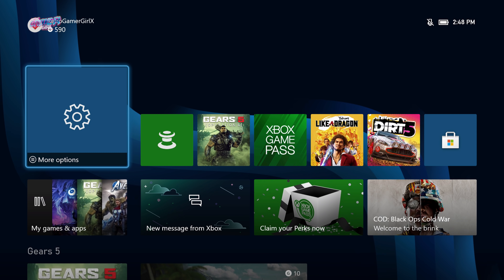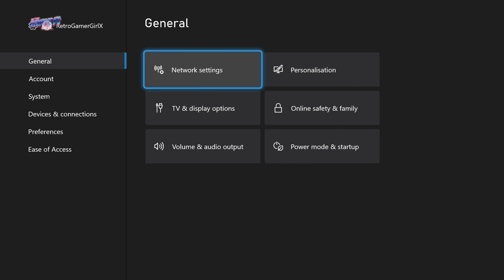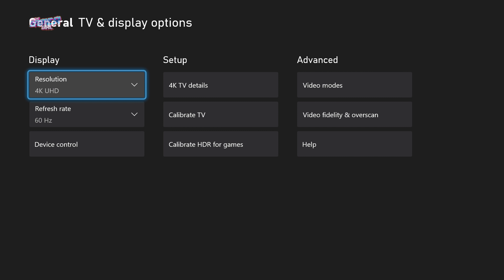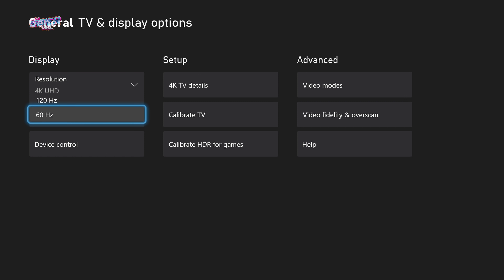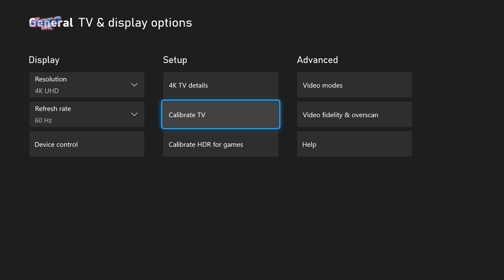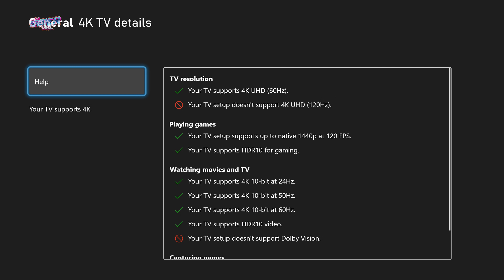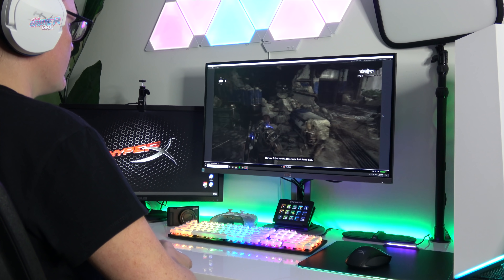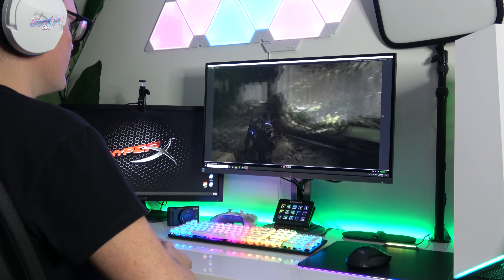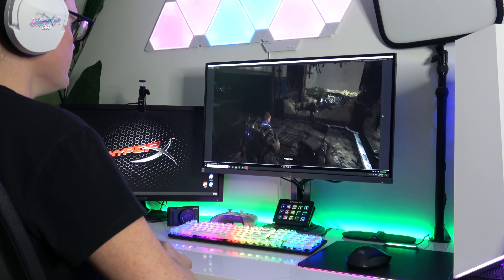Next, let's talk about graphics and your monitors. The console will always change the default settings based on your monitor or TV setup. In my instance, the Xbox Series S is upscaling 4K at 60 frames. The native 1440p at 120 frames is supported by my AOC monitor, but I've opted for the 4K option. As you can see on screen, I'm running Elgato's 4K capture software and the Xbox Series S is upscaling to 4K. Let's take a look at 4K 60 frames while playing Gears 5.